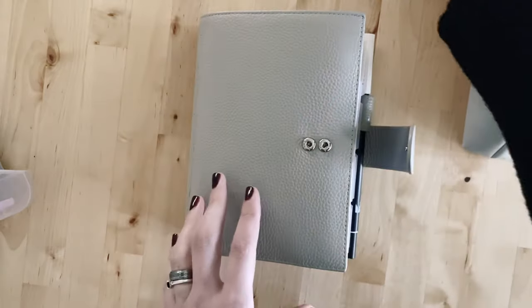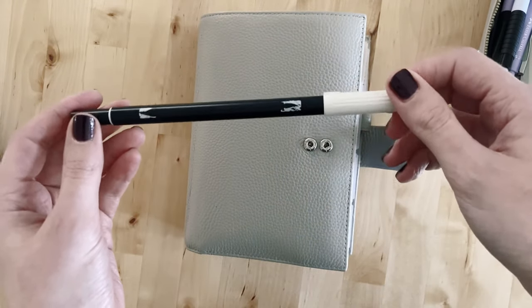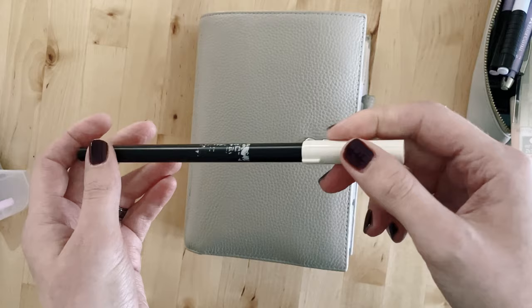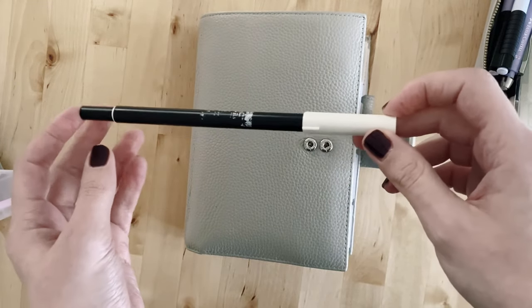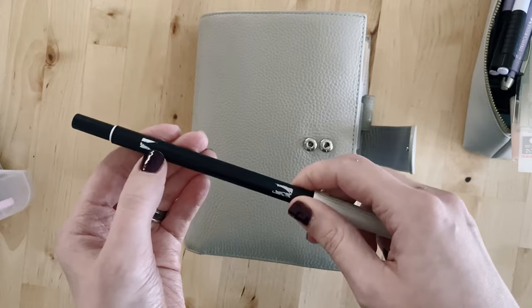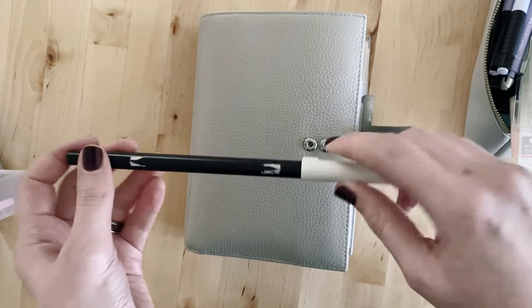The Tombow I use all the time is N89, and the number has rubbed off because I've used it quite a lot. Someone did share a hack — I think it was Planning with Chloe — to cover the number in sellotape or clear tape so it won't rub off. Obviously it's a bit late for this one.